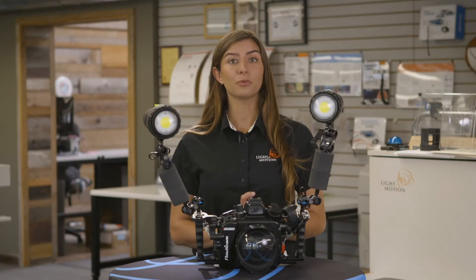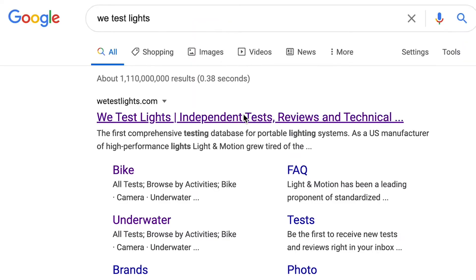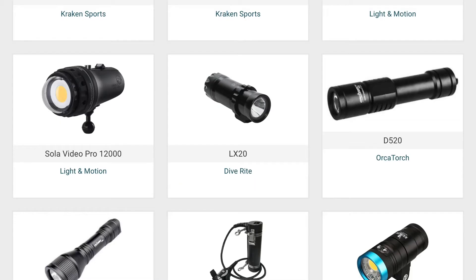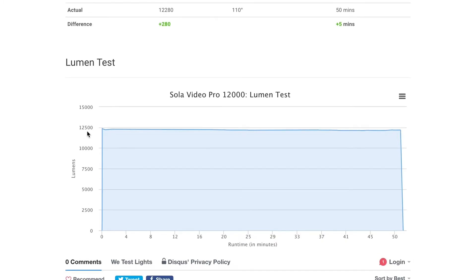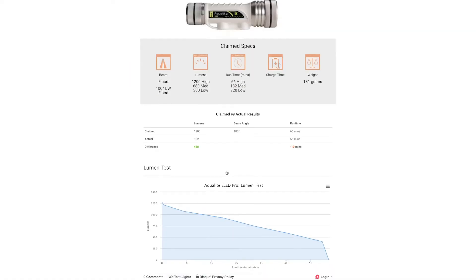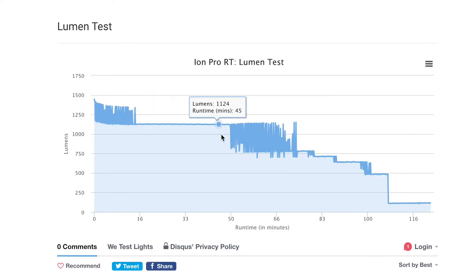Many lights may start with a high lumen output but quickly fall off. The way you can tell on We Test Lights whether or not a light is regulated is you look at the output lumen graph over time. If it's a nice straight graph, that indicates it's regulated. If you see it dip down or curve, you know that's not a regulated light.